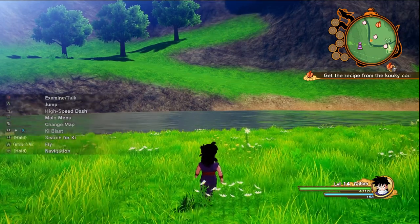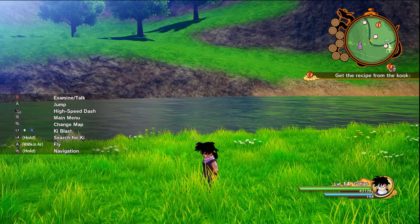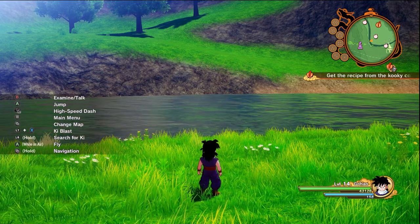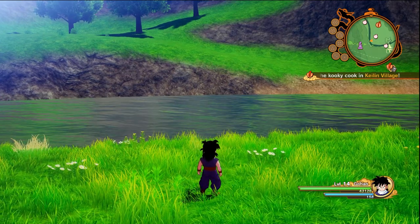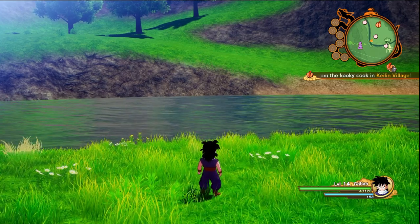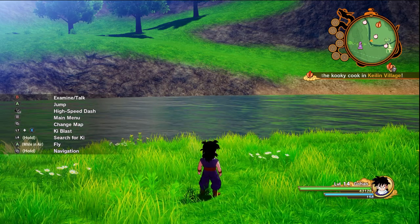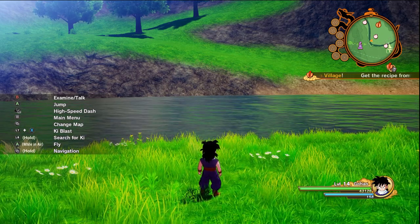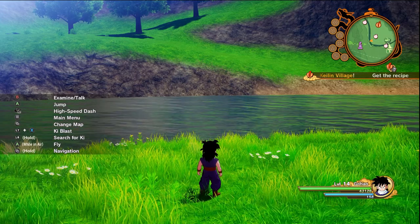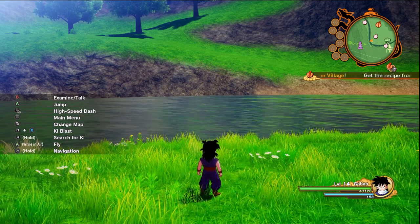He goes after Android 17 right away with a big right hook. 17 manages to block it but it's pulling him back. Android 18 comes up behind him trying to hold 17 for the impact — still not enough. So Gohan, Piccolo, and even Jaco surprisingly tries to hold this guy's impact back. All five of them are trying to hold this guy back. He goes berserk, starts swinging everybody around — I think he's got Gohan and Android 17 by the head — and fights off all the other Z fighters. They're getting messed up. He throws these guys to the ground and it's not looking good for the Z fighters.